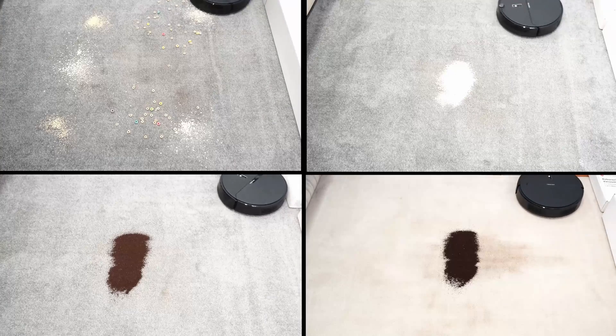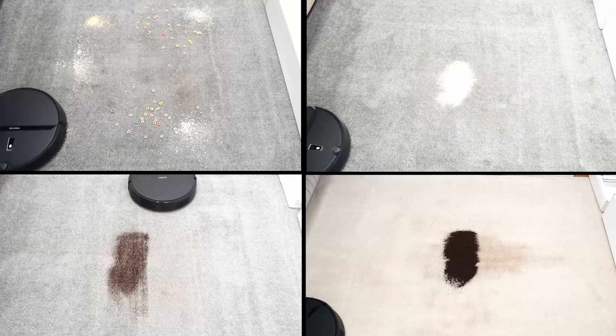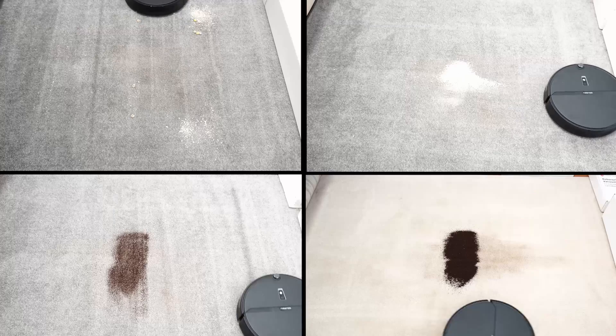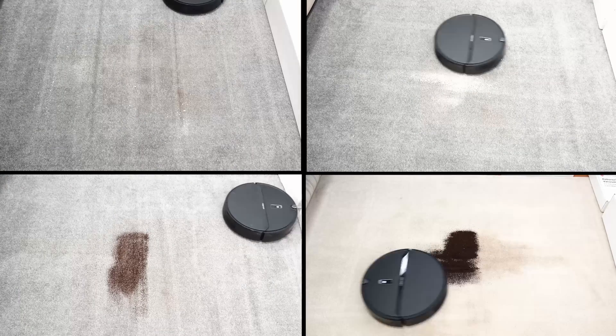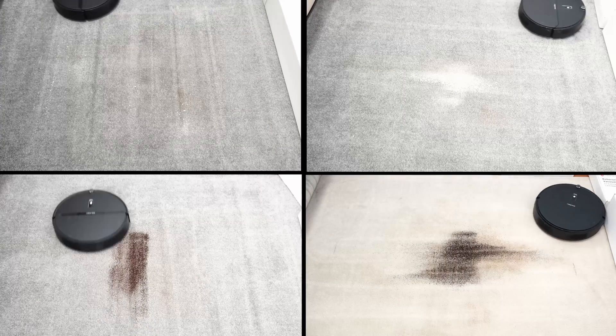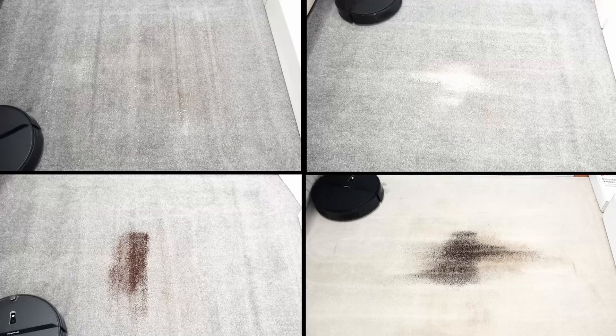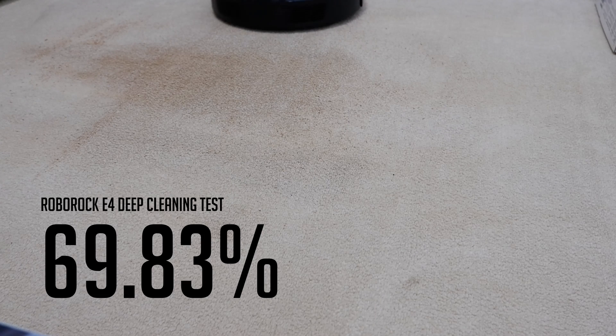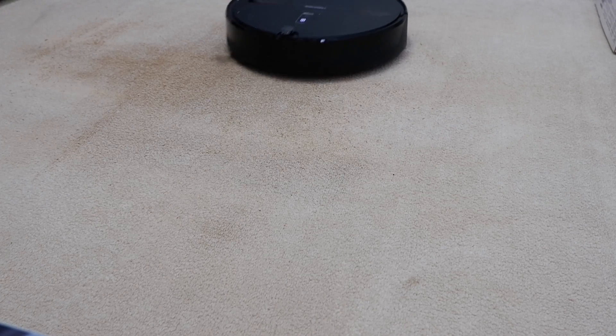On carpet, surface cleaning is also excellent, but it tends to struggle with fine stuff like coffee on low and mid-pile carpet. One reason would be the lower number of passes. With the S6 Max V, you can go as high as three passes, whereas the E4 only went over the area twice. It was also average in the deep cleaning test, picking up 69.83% — again, one reason for the lower score despite the high airflow is the lack of passes.